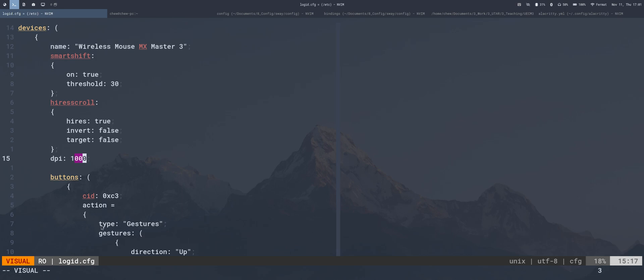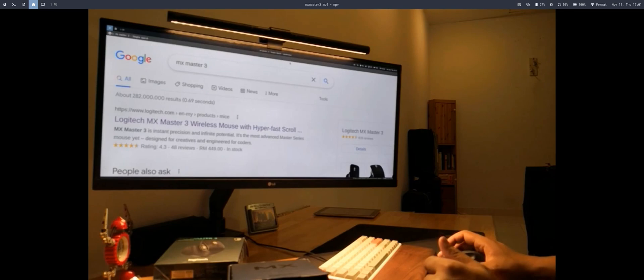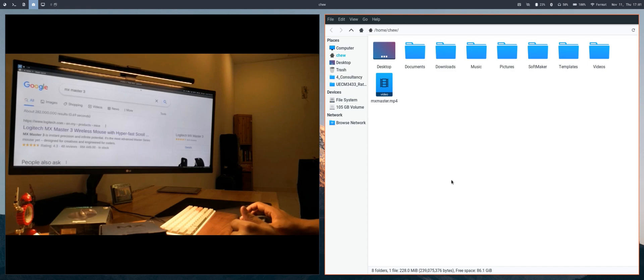Let's try the configuration in action. With two windows open, pressing the thumb button and moving down releases to send the file manager to the scratchpad. Then pressing the thumb button and moving up brings the window back from the scratchpad. That's the basic configuration working.